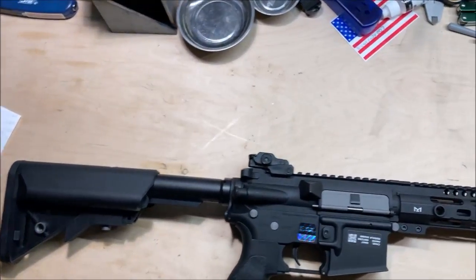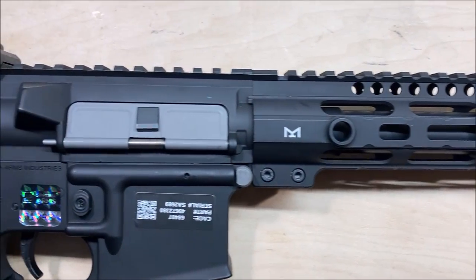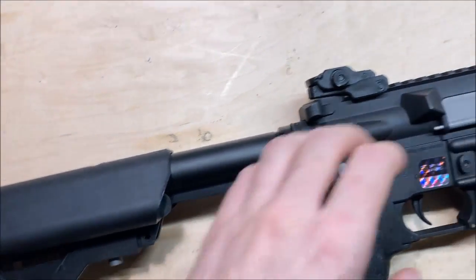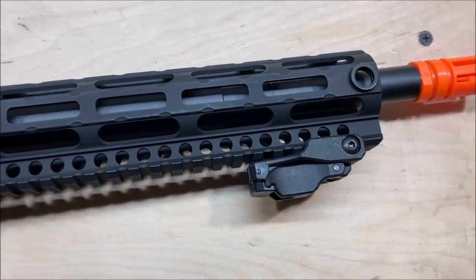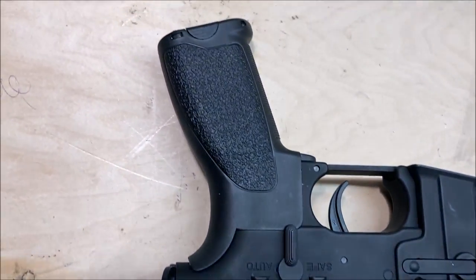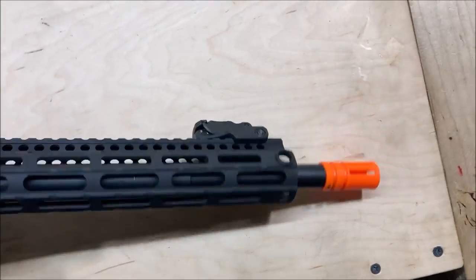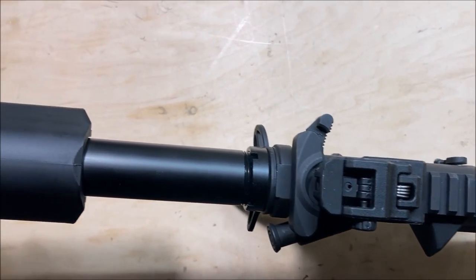Here is an external close-up. I'm going to pan over both sides. The stock is a little bit loose.